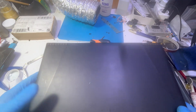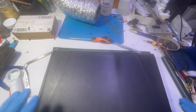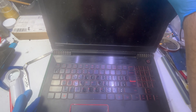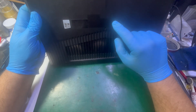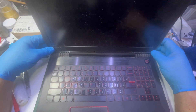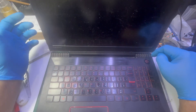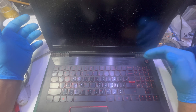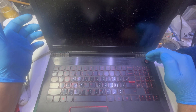Hello, today we have another job — it's a Lenovo Legion, though I don't know the exact model number. The customer says the laptop doesn't come on. There also seems to be a problem with the hinge, but the main issue is that the laptop doesn't turn on.